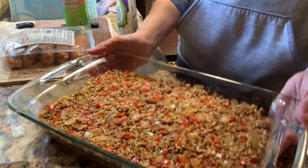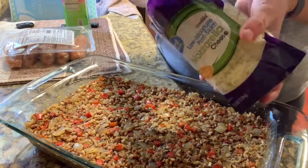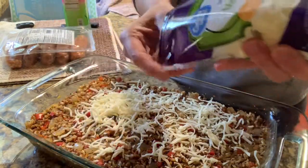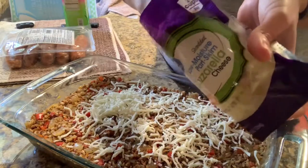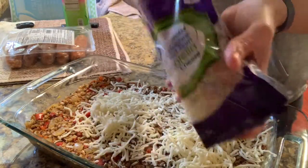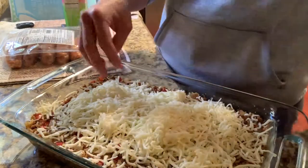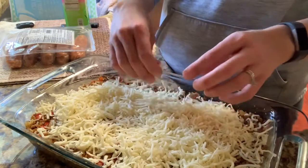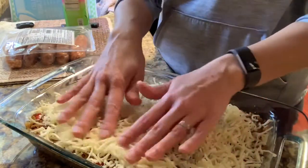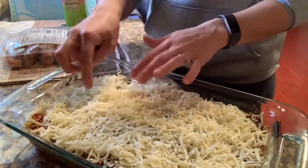We have added everything to our 9x13 — as you can see, it has filled up this whole pan. Now what we're going to do is add our mozzarella cheese on top and just cover the whole top with mozzarella cheese. We'll use up this whole little bag — dump the whole thing out, break up any clumps, spread it out and make sure it's nice and even. It's going to bake at 350 in the oven for 30 minutes uncovered, and it will be done.